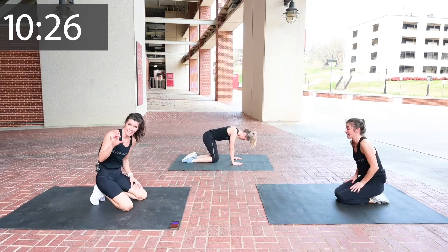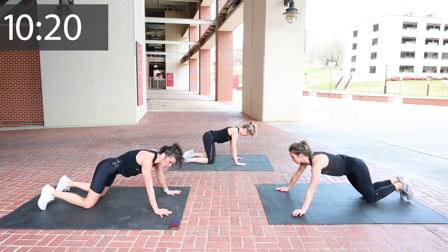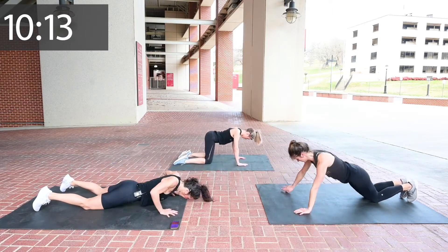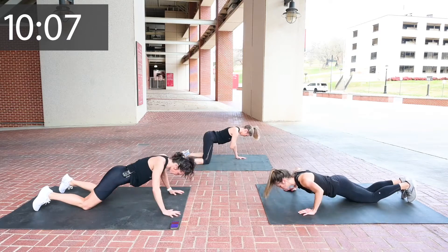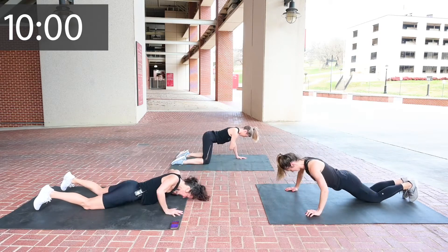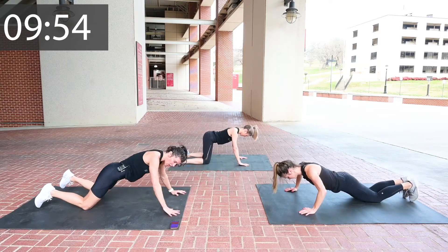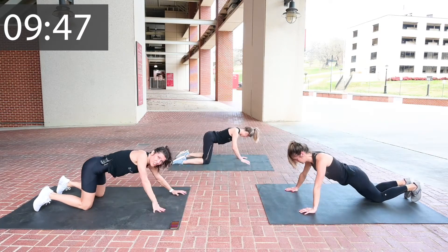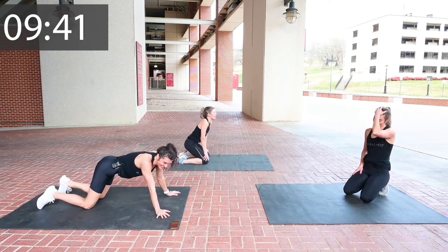I'd so much rather you get your technique right than power through with bad technique. One chest push-up. One shoulder tap. We all enter every single workout a little bit differently — not only are we different ages, different genetics, but we have different seasons of life. Some of us have people going to college, some of us have twin baby girls at home, some of us are showing houses.